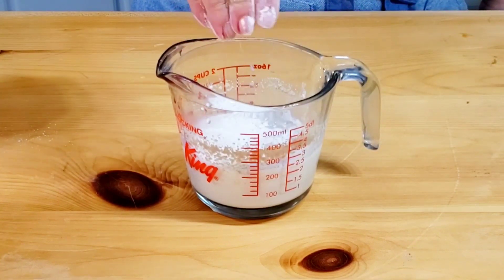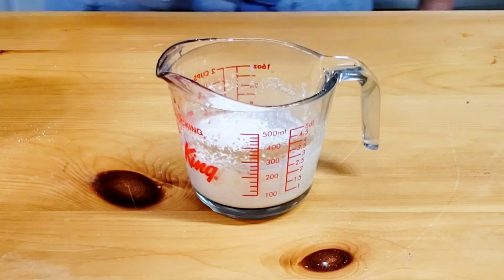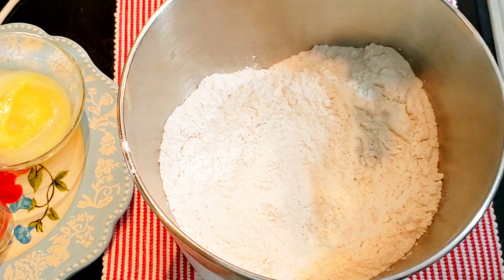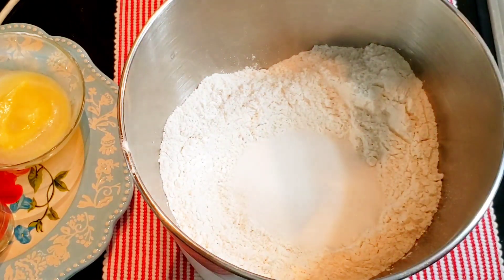Combine the warm milk with the sugar and yeast. Sprinkle a little flour on top and cover the bowl with a plate. Let it rest for 5-8 minutes until the yeast turns frothy.